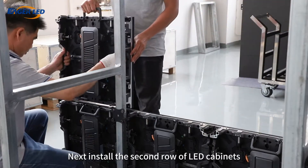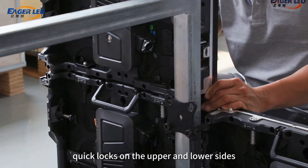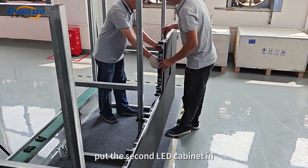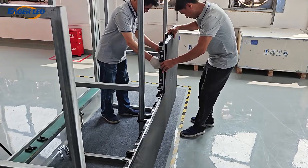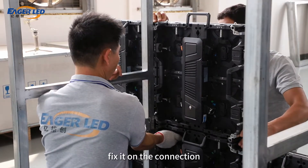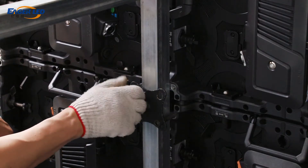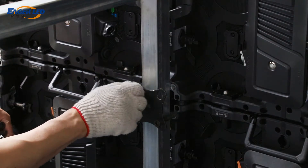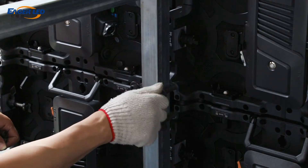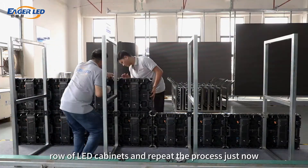Next, install the second row of LED cabinets. The two rows of LED cabinets can be fixed through the quick locks on the upper and lower sides. Put the second LED cabinet in. After locking the quick locks on the sides and bottom, fix it on the connection. Then use screws to secure it to the bracket. Continue to install the second row of LED cabinets and repeat the process.